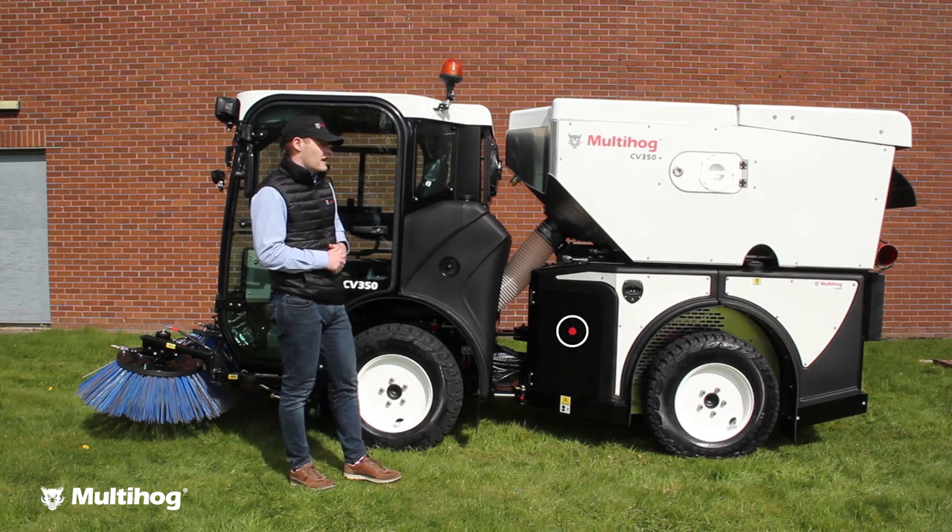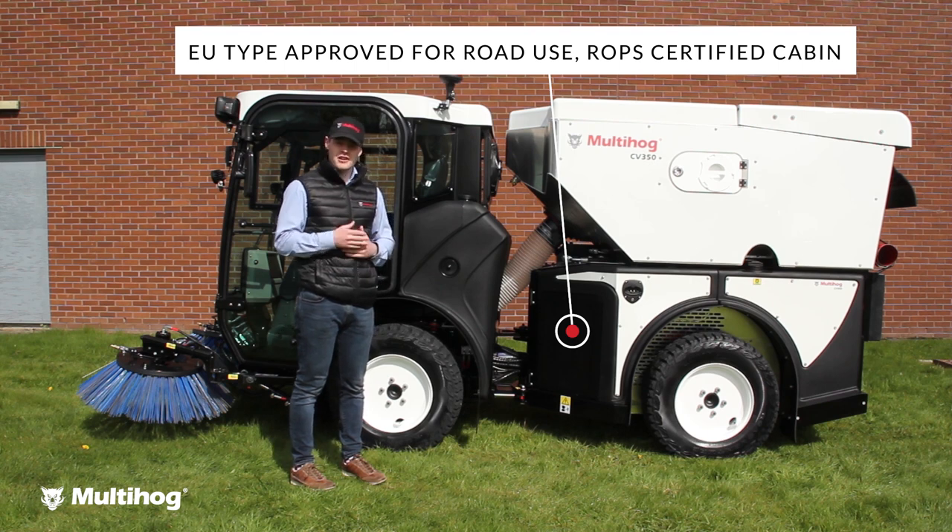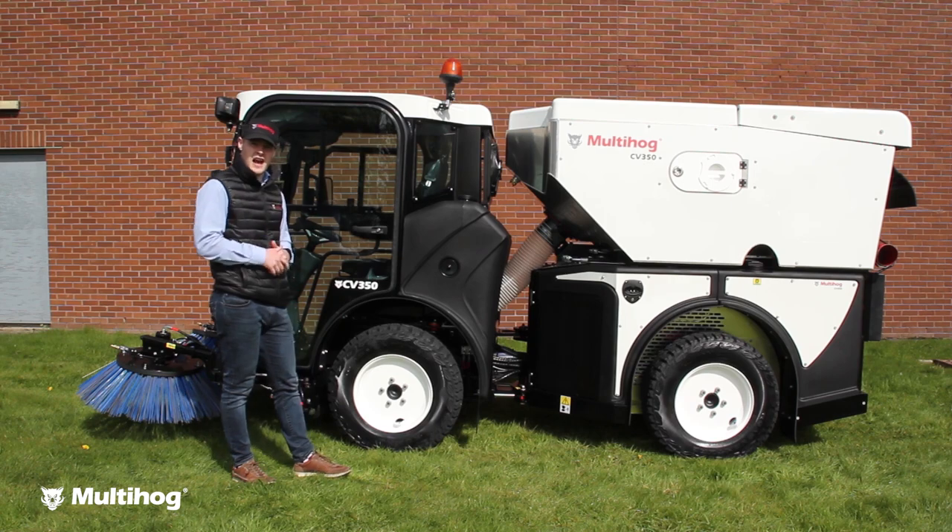And lastly, the unit is European type approved as a tractor, so it can be registered for road use, and it's fully ROP certified TAB.